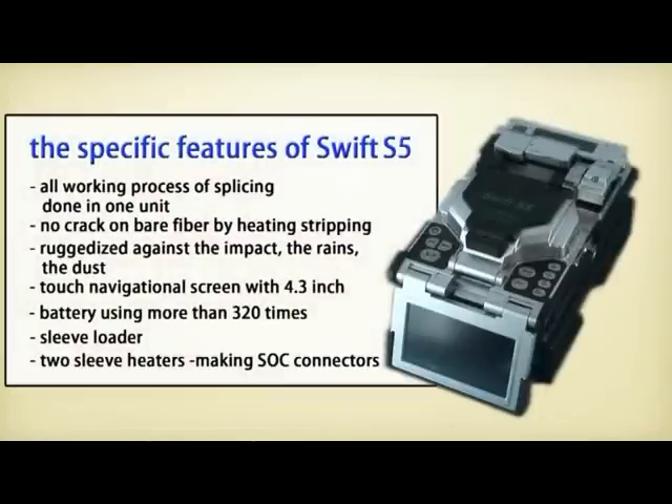IlsenTech solves the question of why we need to carry all splicing items separately and repeat the same work inconveniently. The Swift S5 shows all the good points of the S3 and F1 — it does not only splice but also makes connectors completely.